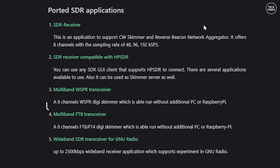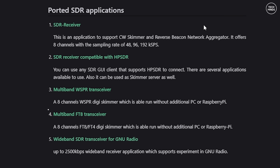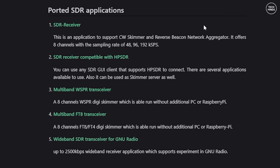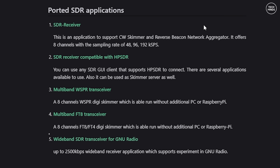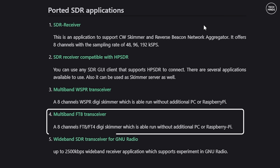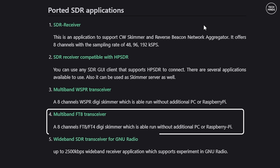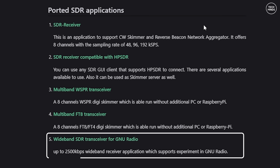The third is a dedicated WSPR — or Weak Signal Propagation Reporter — multi-band receiver. This decodes WSPR messages from up to eight bands simultaneously and automatically uploads them to the WSPR online database. The fourth, which we'll also take a look at, is a multi-band FT8 receiver that can receive up to eight bands at once, decode packets, and upload them to the PSK Reporter website every minute.